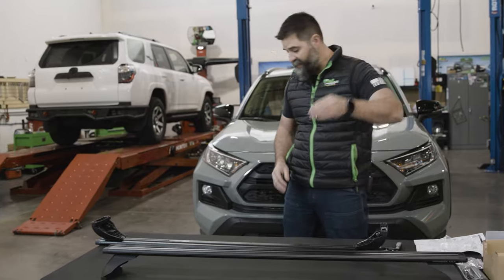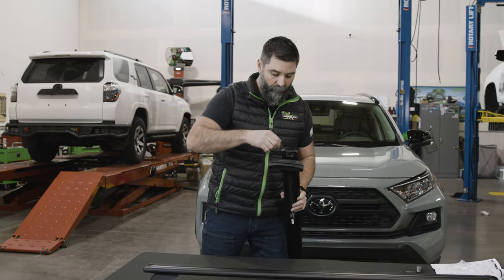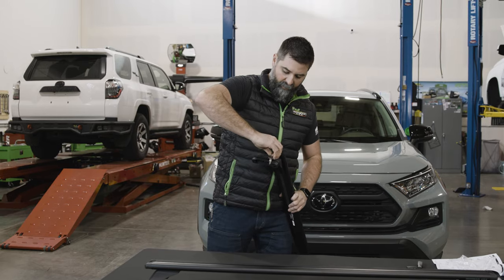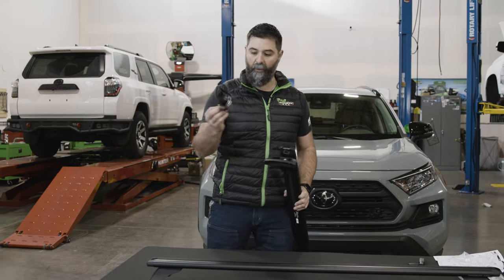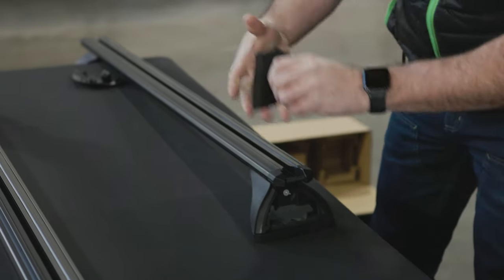Flip over your cross bar and grab your set of keys. Each corner of these mounts is going to have a barrel lock that you're going to need to stick the key in. Turn to the left and pull the key back out — it'll pull that whole piece right off. That side's out too.